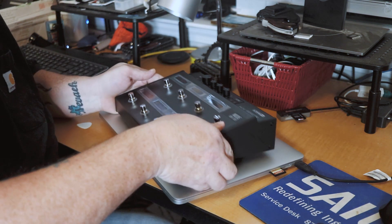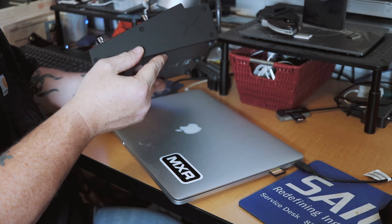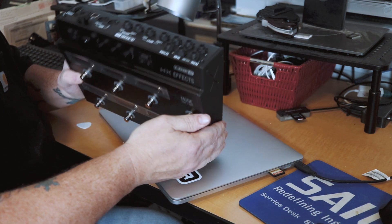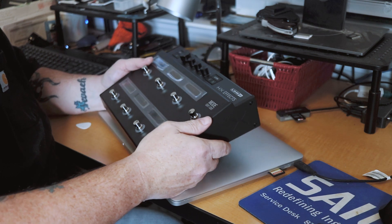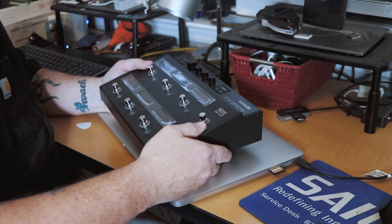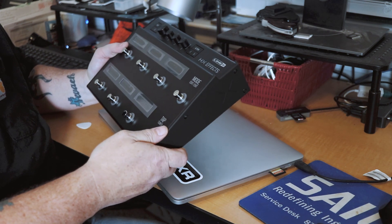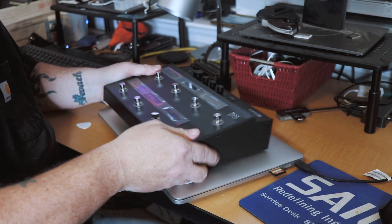Right off the bat, the first thing I noticed is that it feels extremely well built — heavy in the sense that it's well constructed, not heavy as in it's going to be a bummer to take to gigs. It's a good size. I really only use about five main effects: auto wah, a little bit of overdrive, distortion, reverb, maybe some chorus, and definitely some delay. If I can get that out of this and get a good sound to where I can just pop this in and play through the PA, I'll be extremely happy.